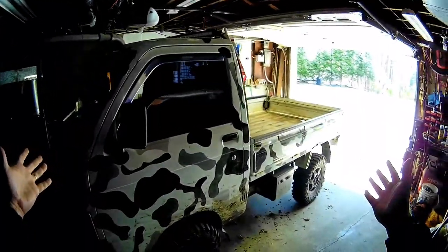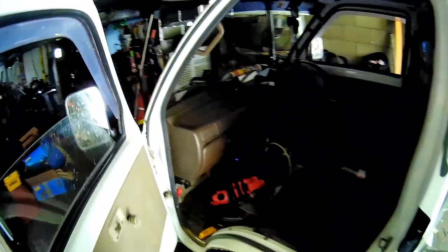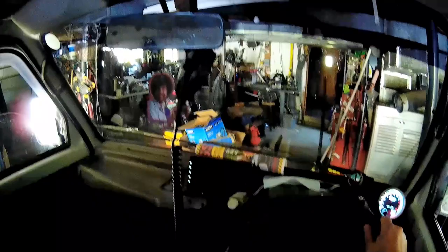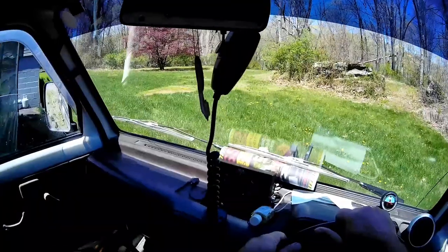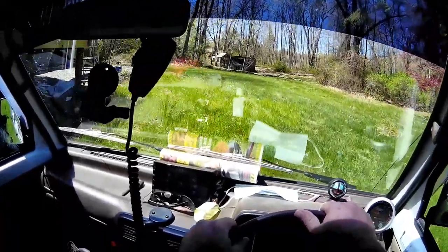What's up minitruck? Got a tree fell down in the yard, go cut it up. Oh, the grass is getting tall. Wow, really tall.